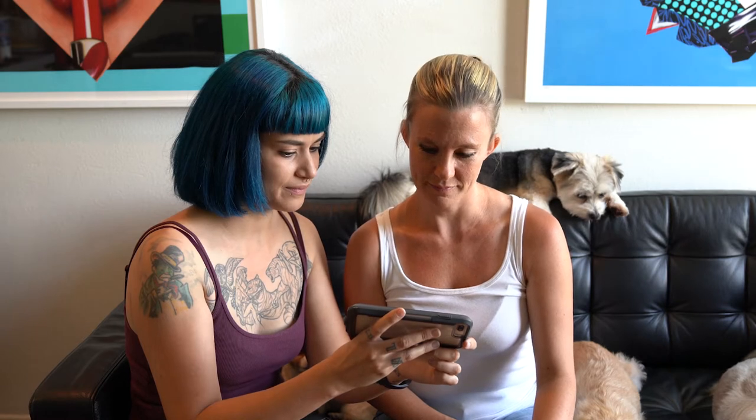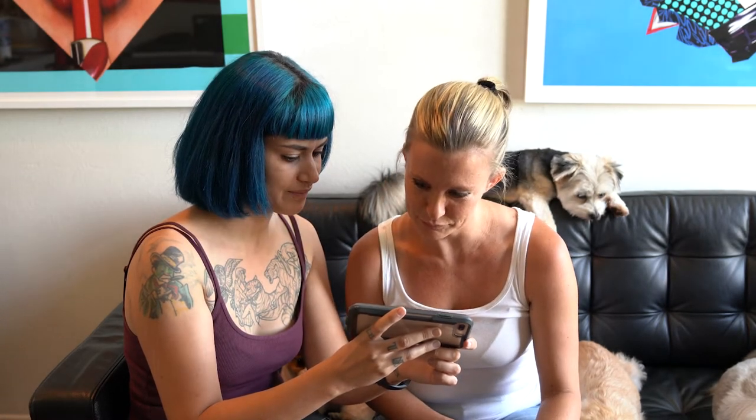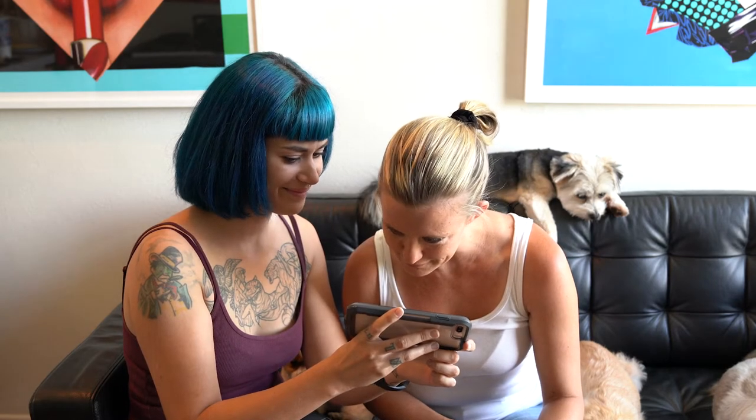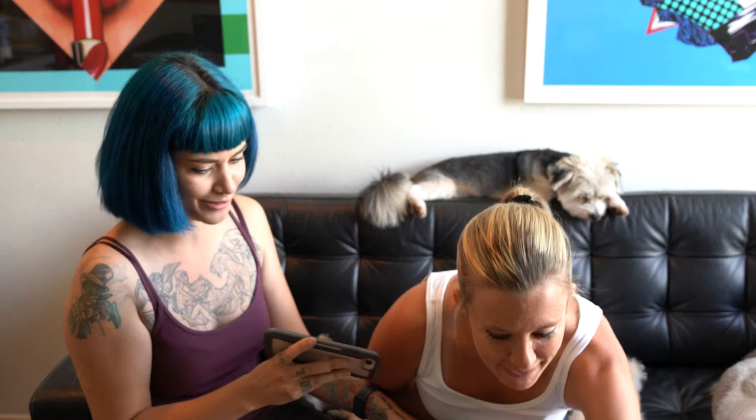Alrighty, so the first color I'm going to go in with is tan. I start by packing on the outer corner here. That doesn't look tan — that's this color here. Because we do have the palette — this is the Morphe 352 palette. That's what we're trying to use.